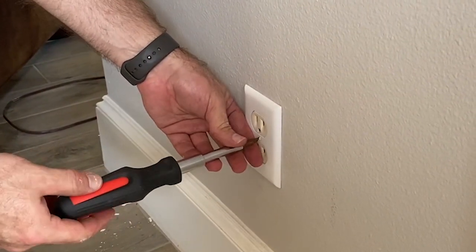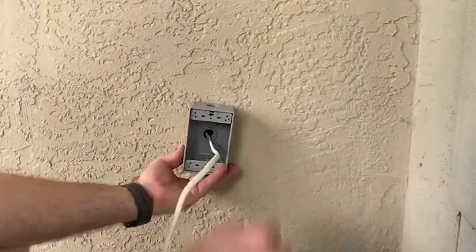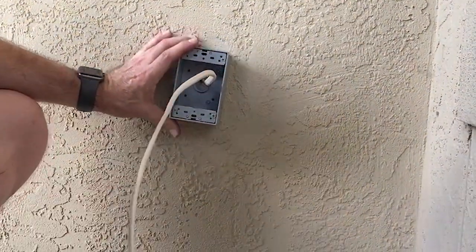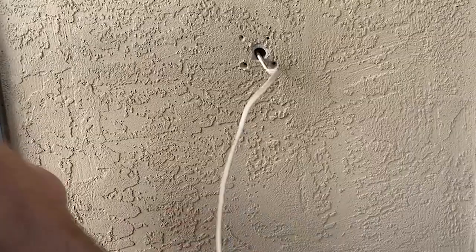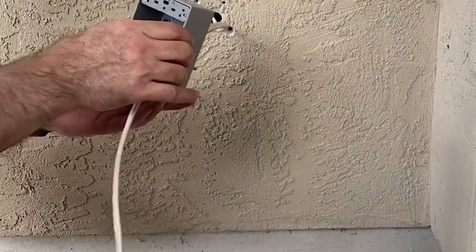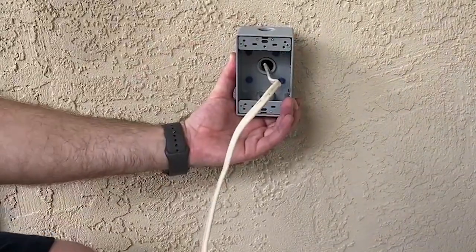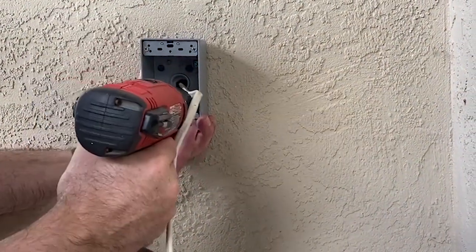Here I'm placing the junction box so I can mark and then drill the holes to mount it to the wall. Then I'm going to use silicone glue on the back in conjunction with masonry screws to make sure the box stays put. If you're not going into masonry you likely won't need the adhesive, but it also seals the area around the hole to keep out critters.